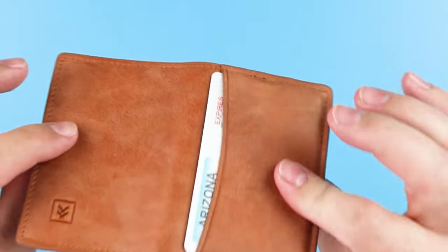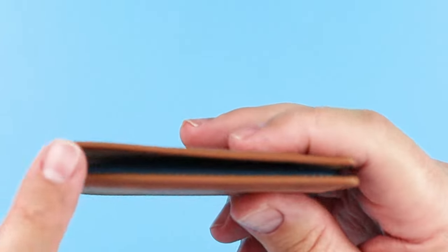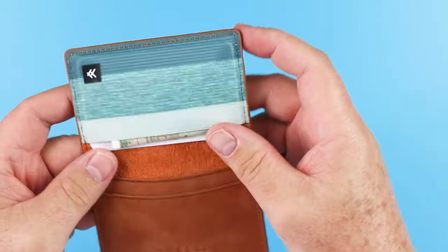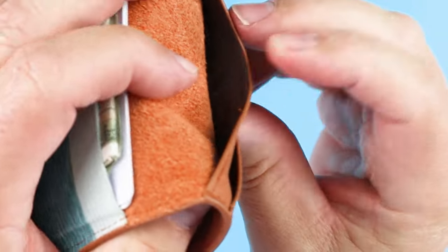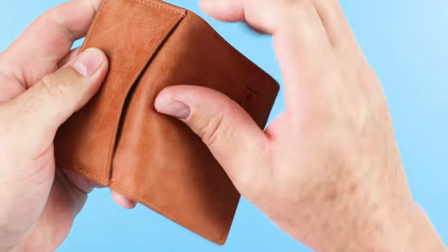If you're not really being aggressive, then these wallets can last for a super long time. I just like to see better construction. Painted edges all along this. And it has RFID lining in the three particular card slots — right here you can see the black there, as well as in the exterior card slot right here.